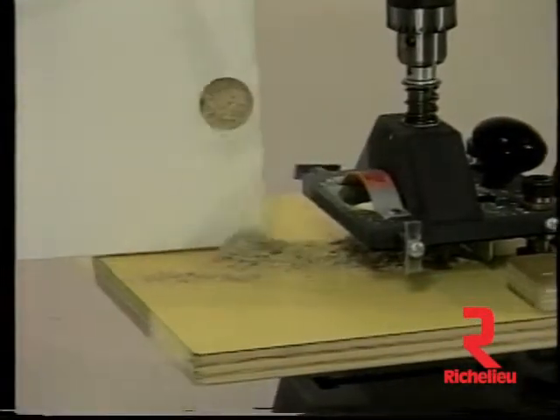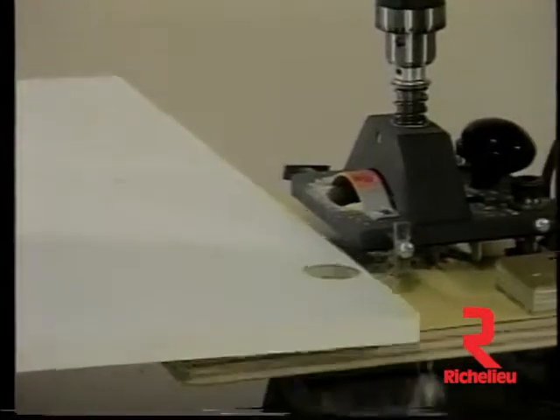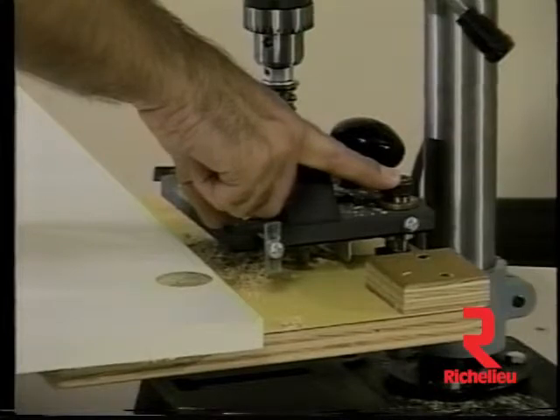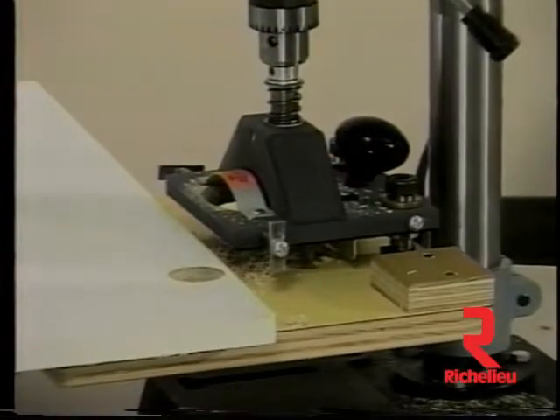Besides being affordable, the Eurodrill is portable. Unscrewing the two guide posts at the back of the tool's base, the tool can be removed to be used at a job site. A three-eighths inch electric drill motor will provide all the power required.